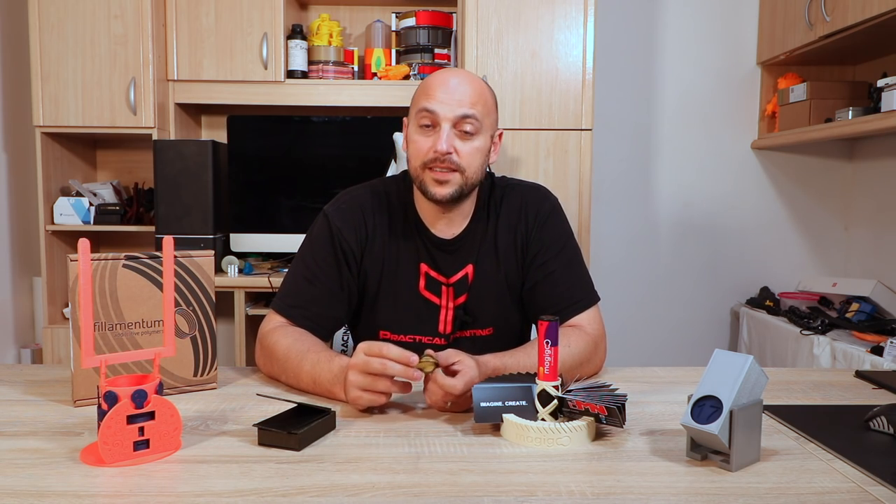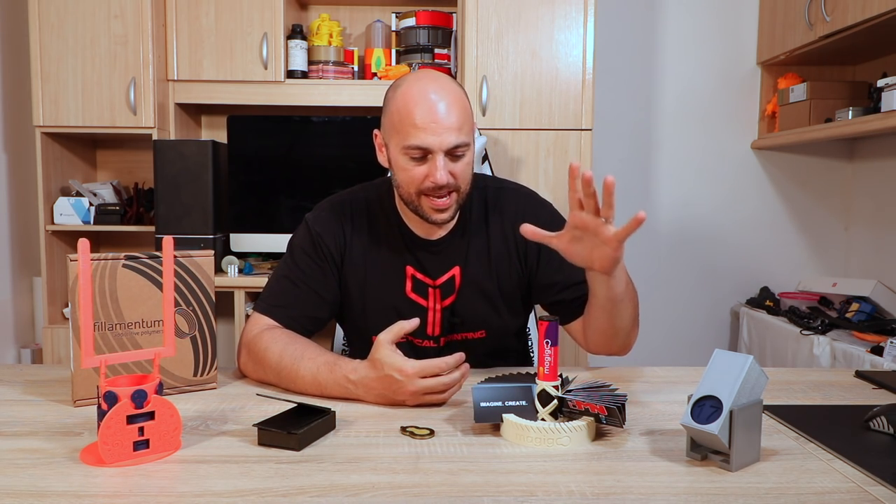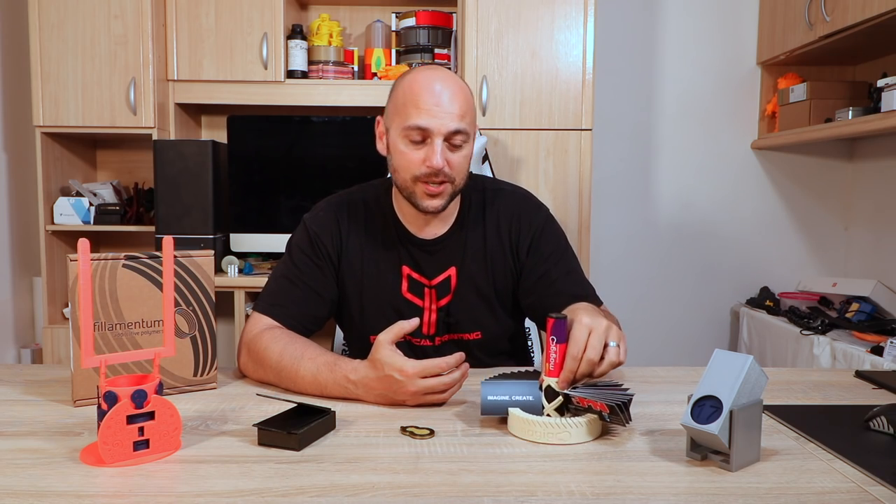Castigliano wins himself a $300 Amazon gift voucher along with a large bottle of Magigoo. In second place is MRJ33, who designed this epic desktop business card holder.